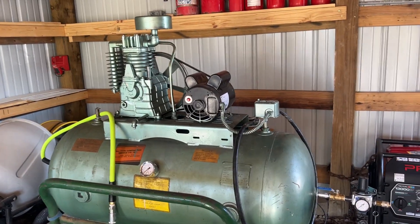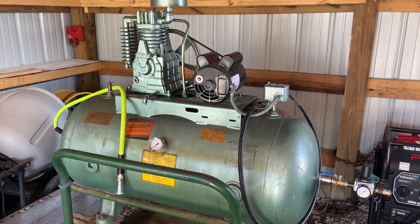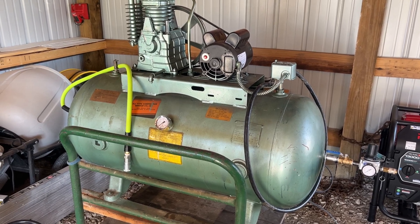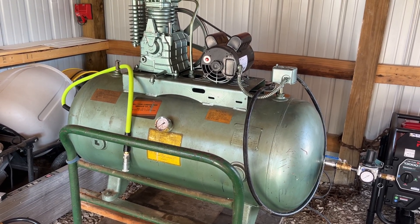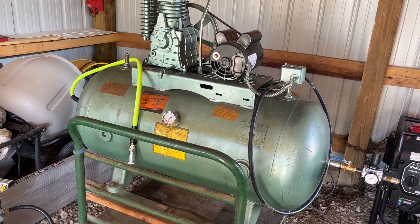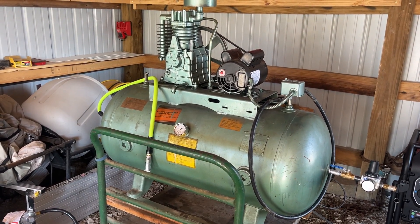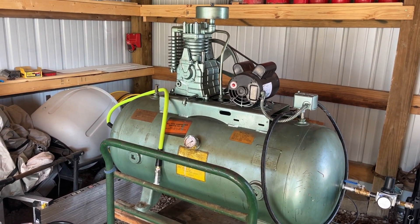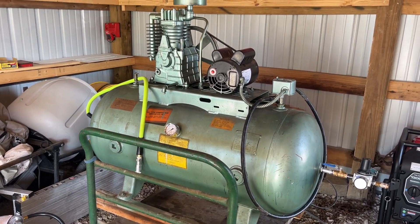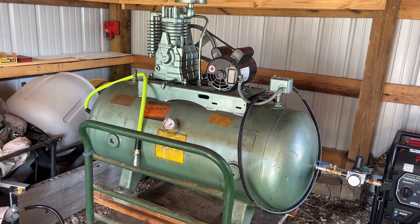This is just a quick follow-up video explaining that I'm going to be replacing the tank on this compressor. I ordered one — it's very expensive. The price of compressors have pretty much tripled or quadrupled since the last time I bought a new shop compressor. I've bought little tiny ones you use for nail guns and carpentry work, but anyway.